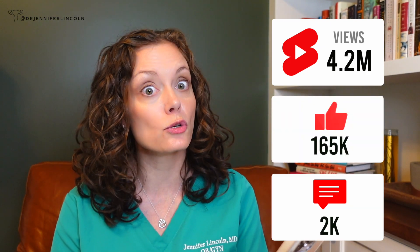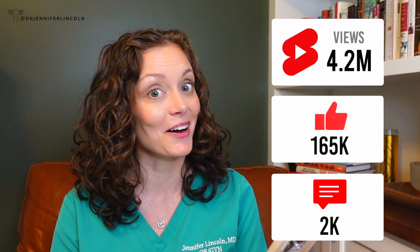At the time of this filming, the Short has 4.2 million views — just on YouTube. There's a lot more on TikTok and Instagram. It has 165,000 likes and 2,000 comments. So let's talk about those comments.